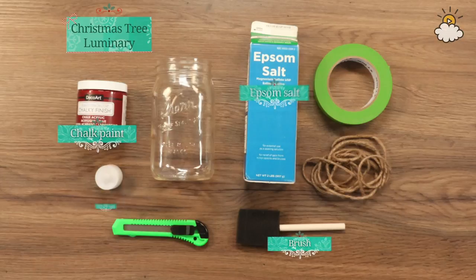For this craft, you're going to need a mason jar with a smooth side — no branding on it — because that is where our craft is going to go.